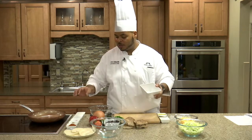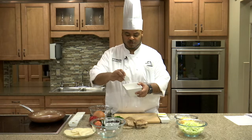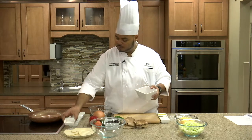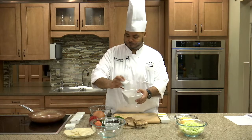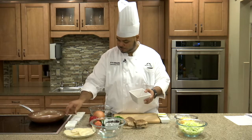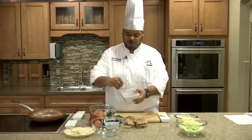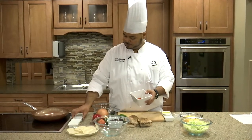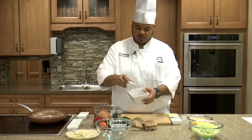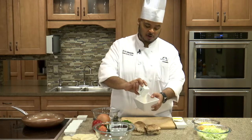We'll grab a bowl right here. We'll start with some chili powder — about four tablespoons — about two tablespoons of cumin, a little more than a tablespoon of Spanish paprika, a tablespoon of oregano, and a tablespoon each of onion powder and garlic powder.